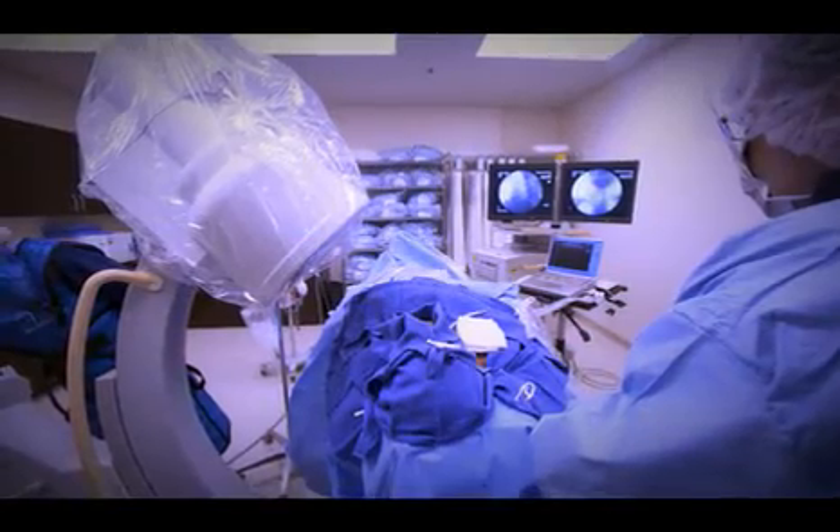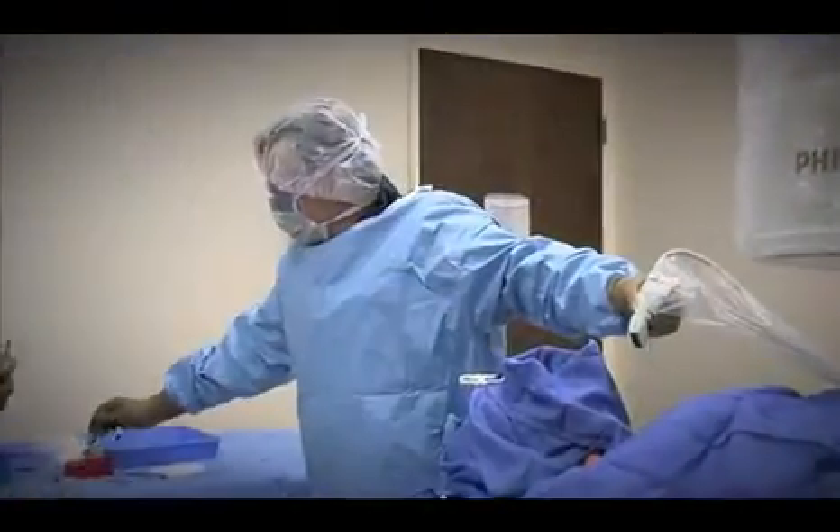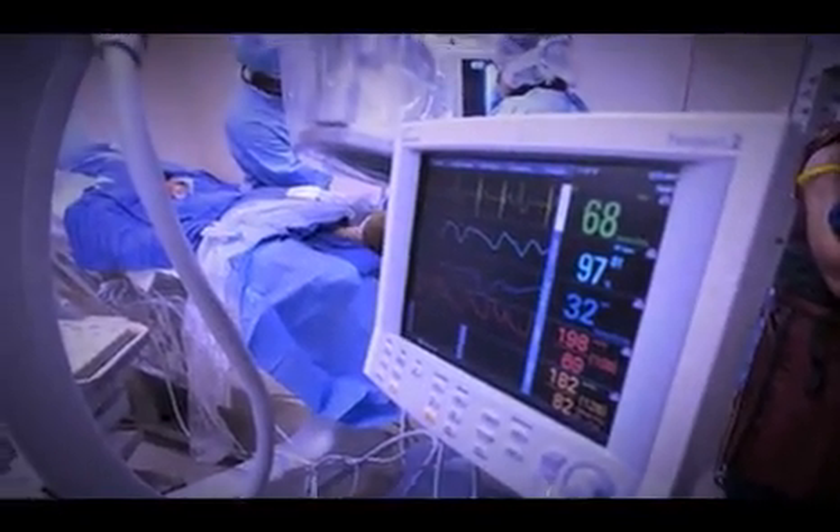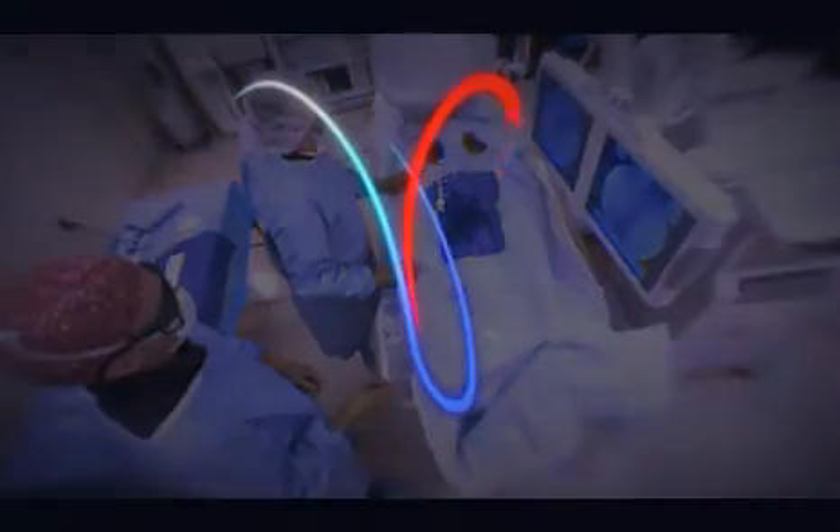A stent is a tubular, metal mesh-like device. That stent will hold open the site that we angioplasty, so that now you have a shunt in the liver that diverts the high-pressure portal vein right through the liver into the low-pressure hepatic vein — basically decompressing the portal vein.